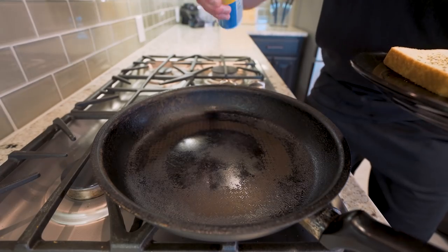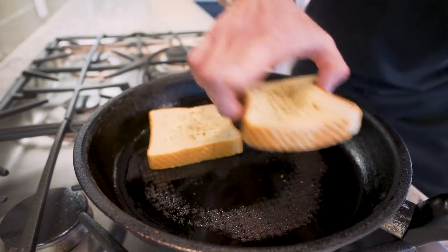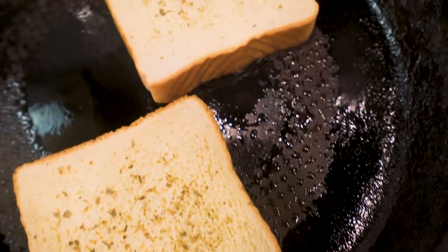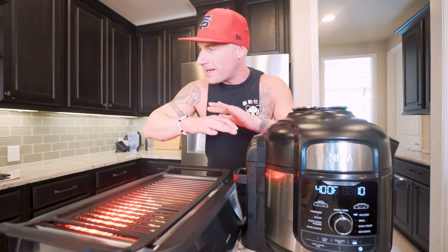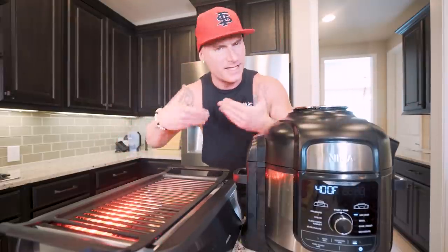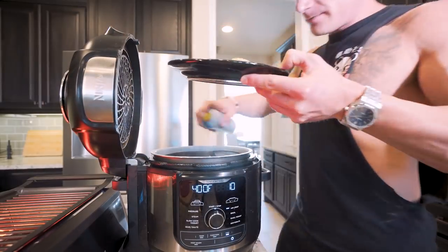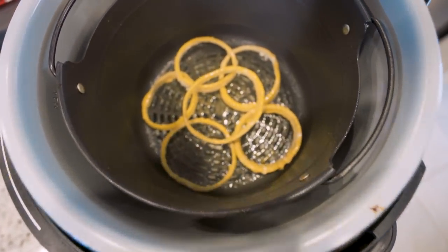Now we'll start getting our bread ready. I got a large skillet preheated to medium heat, hit it with nonstick. Then I'm going to sit my Texas toast down in here to let it crisp up for about two to three minutes a side. Today we're really busting out the kitchen appliances — Ninja Foodi air fryer and a little electric grill for the burgers all at one time to save some time and get to eating quicker. We set the air fryer to 400 degrees, spray the basket with nonstick, and evenly spread the onion rings down in here.